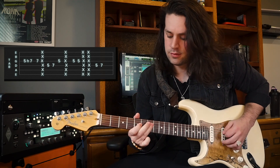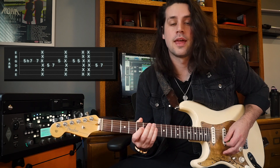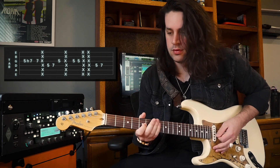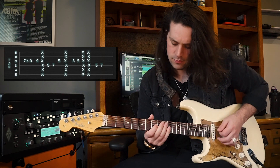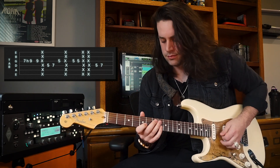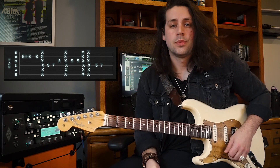All together it should sound like this. Then we're gonna downstroke on the 5th fret of the D string, upstroke on the 7th fret of the D string, and then begin the pattern again. Up to speed it should sound like this. From there, we're gonna go to the 7th and 9th fret of the G string to start the riff, and then go to the 5th and 8th fret of the B string. Up to speed it should sound like this.